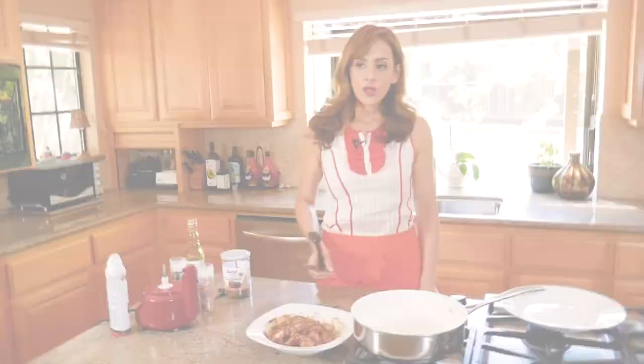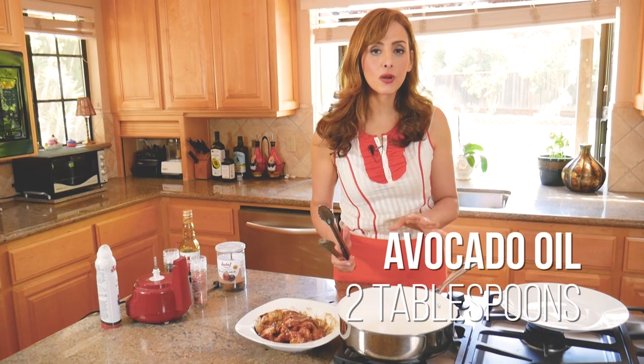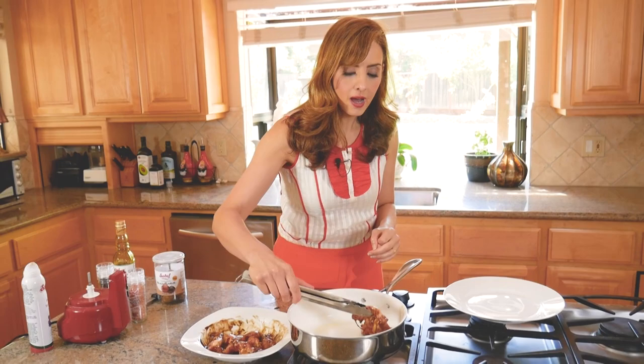I have a pan on medium heat with about two tablespoons of avocado oil. I like avocado oil because it has a high smoke point and won't burn while I sauté the chicken. You can also throw these on the grill, or bake them in the oven at 400 degrees for about 40 to 45 minutes.